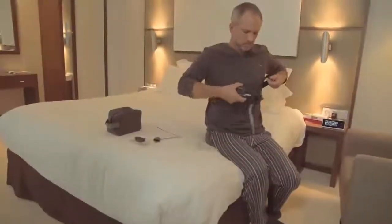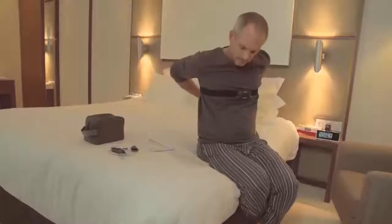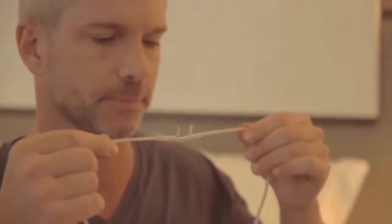The ApneaLink Air Recorder and effort sensor will most likely already be attached to the Velcro belt supplied. Now, before you go to bed for a normal night's sleep, you need to assemble and attach the components. Take the nasal cannula, which measures airflow, with the two-pronged facing downwards, like this.